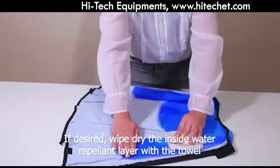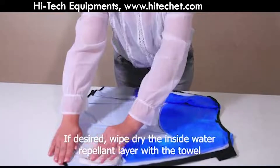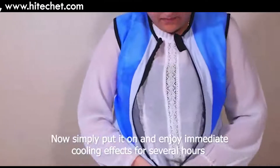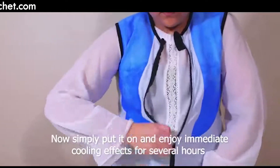If desired, wipe dry the inside water repellent layer with a towel. Now, when the inside of the vest is dry, simply put it on and enjoy immediate cooling effects for several hours.